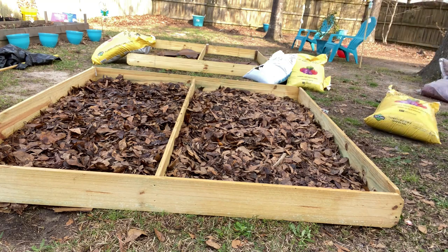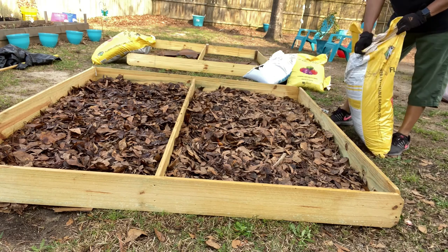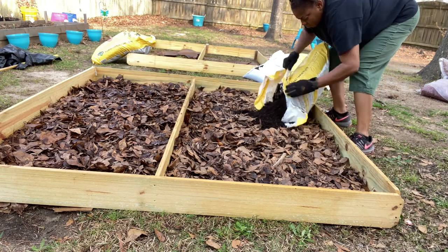The leaves I'm using — most of them have already started breaking down. I tried to pull from the bottom of that stack so they were already wet. But you want to wet your leaves once you get them in there. I kind of skipped that step and then remembered I didn't wet them down, but I did soak it down later.